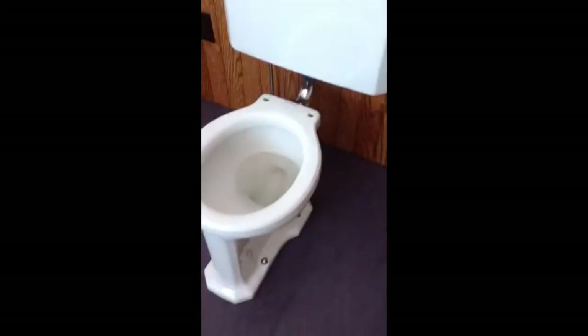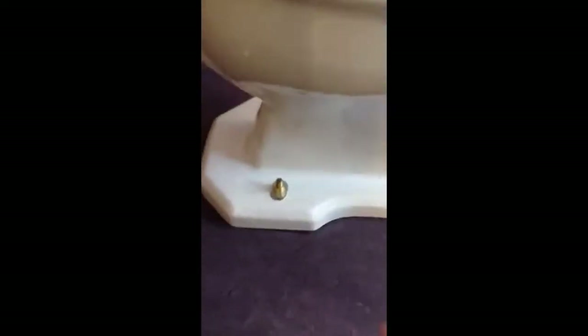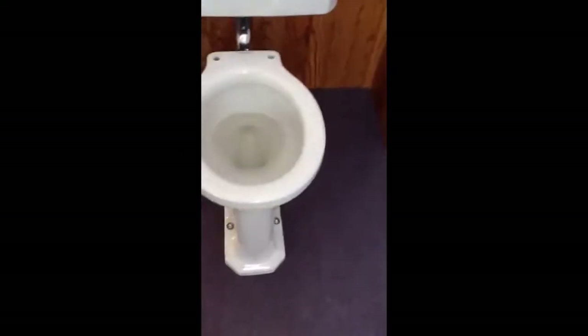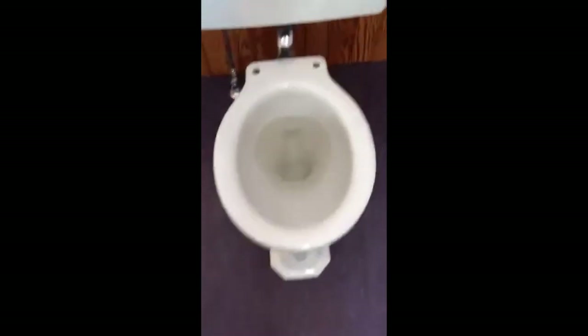In the course of a complete bathroom remodel it's been installed here. It does sit atop a four-inch closet flange, PVC. The common thought on these older toilets is that they do not flush properly on a three-inch flange, so if you are planning to install one yourself, I recommend you use a four-inch if that's at all possible.